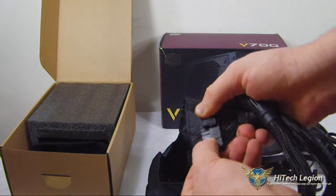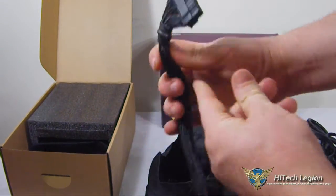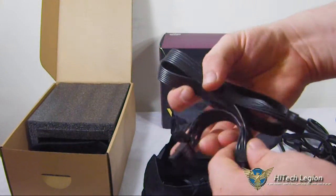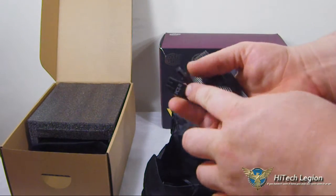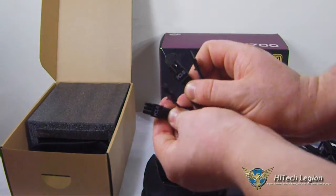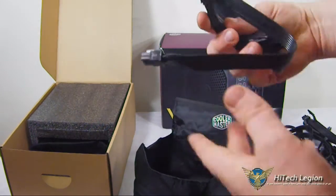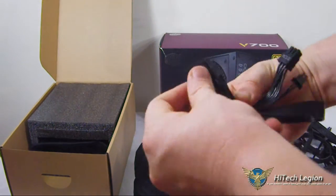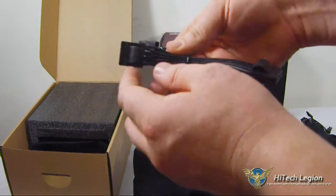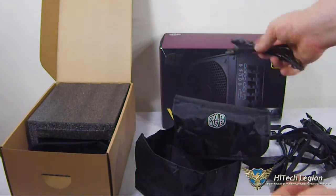And then this here is your 20-plus-4, which gets plugged into the motherboard. And then we have our PCI Express 6-plus-2. You only have two cables, but each of those two cables has two of the 6-plus-2 connectors on it. There's the first, there's the second of the PCIe connectors. Our Molex, or accessory connectors — two of those, plus another one with a single floppy connector.